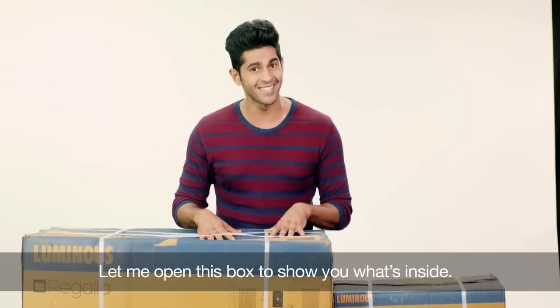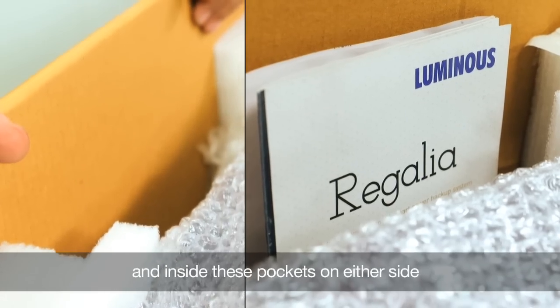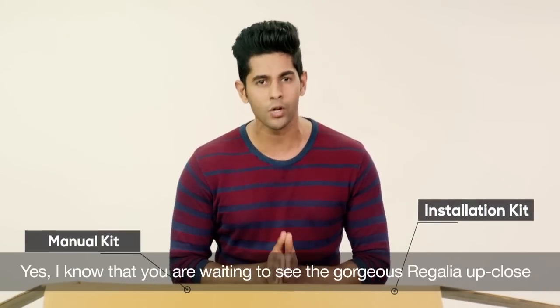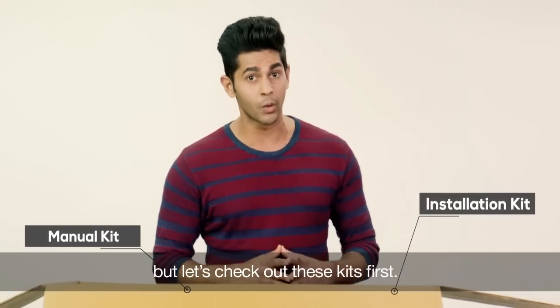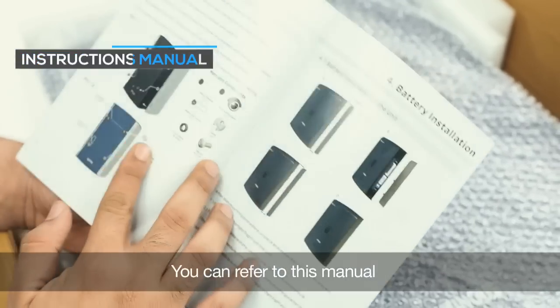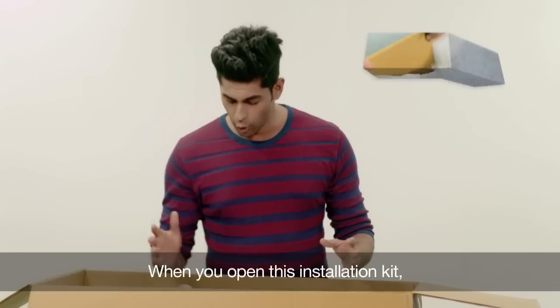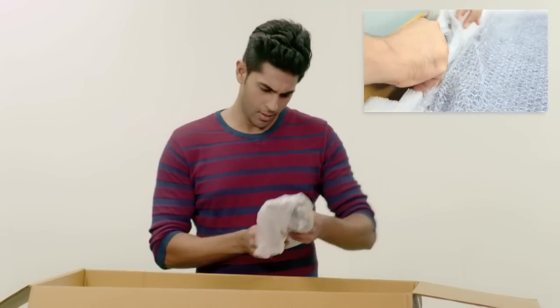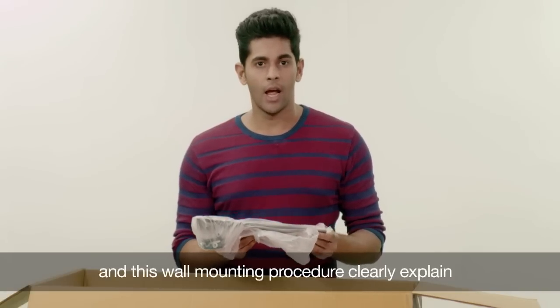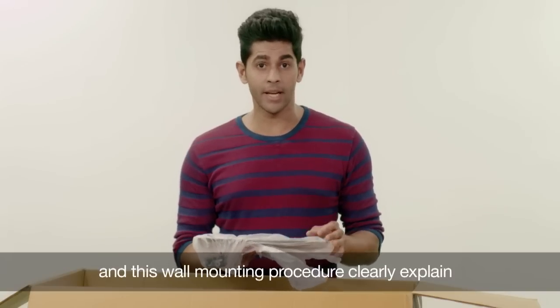Let me open this box to show you what's inside. This is the main unit, and inside these pockets on either side are the installation and the manual kits. I know that you're waiting to see the gorgeous Regalia up close, but let's check out these kits first. This packet contains the manual and the wall-mounting procedure leaflet. You can refer to this manual if you want to know more about the specs, installation procedure, Wi-Fi connectivity, or how to troubleshoot. When you open this installation kit, you'll find various small components neatly packed and identified.